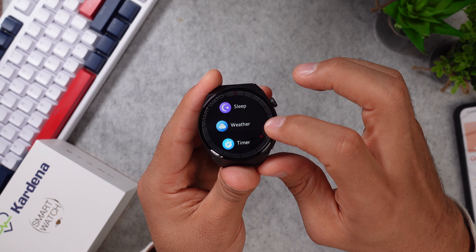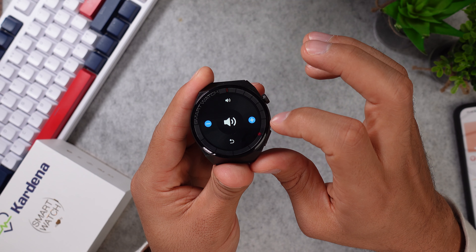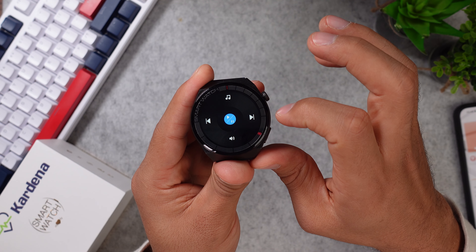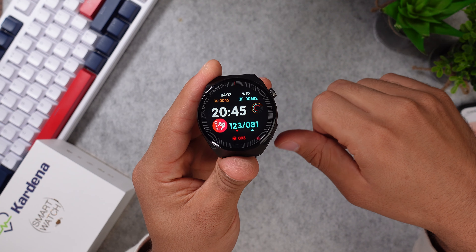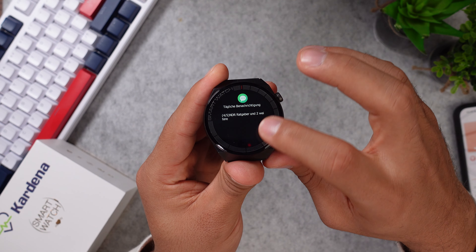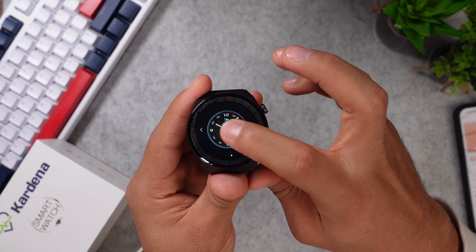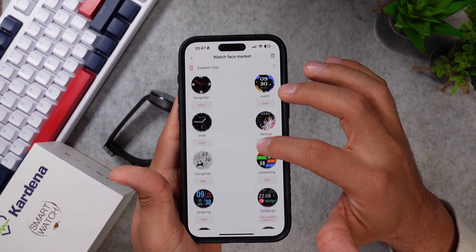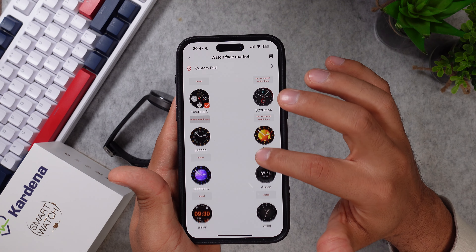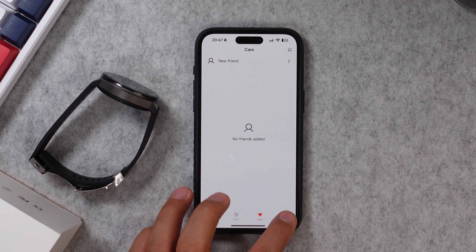You do get an alarm, a weather app with a forecast for today and the next day, and a music player that only controls music on your smartphone — skip, go back, adjust volume, and play/pause. You get notifications like WhatsApp messages, emails, and SMS, but you cannot reply to any of those. The last feature is the watch face: by default there are three watch faces, plus a few more downloadable from the watch face store in the app. The companion app itself is one of those basic Asian apps with only a few features and very poor translation — I'm really not a big fan of it.